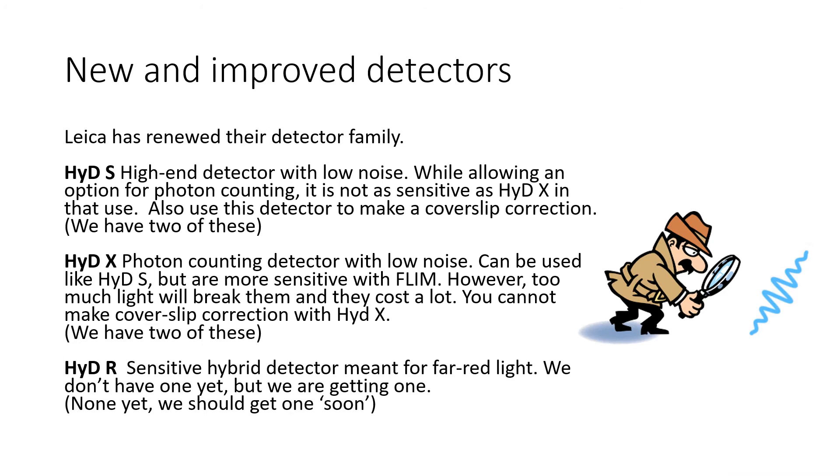Leica has renewed their detector family. HIDE-S is a high-end detector with low readout noise. While it allows an option for photon counting, it's not quite as sensitive as HIDE-X in that use. This is the detector you should use when you make a chromatic shift correction. Meanwhile, the HIDE-X is a photon counting detector with low noise. It can be used much like the HIDE-S, but it's even a bit more sensitive, especially when working with FLIM.